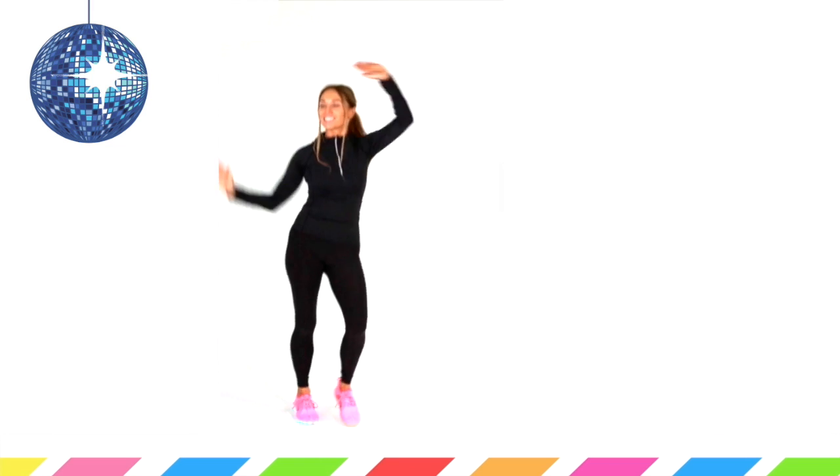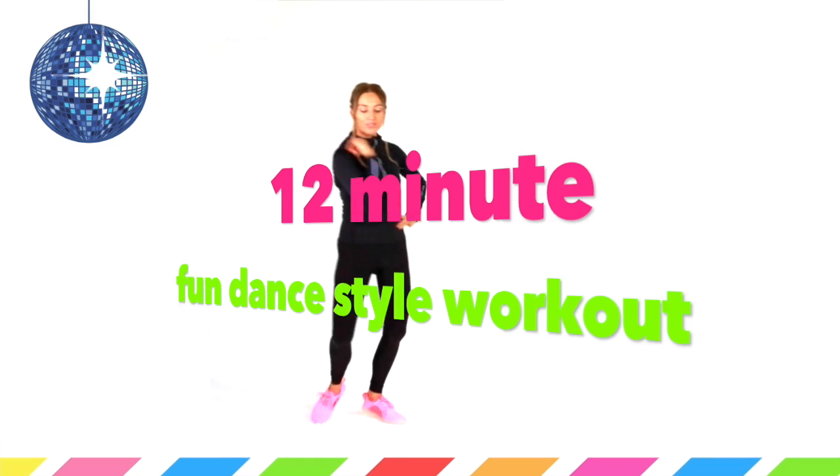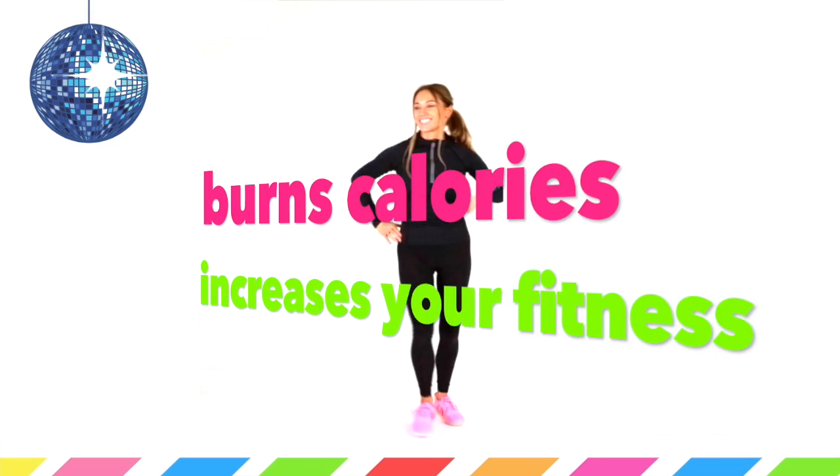This is a fun 12-minute dance style cardio workout that you are going to love. What I want you to do is just start marching on the spot for me now. So that is part of your warm-up.